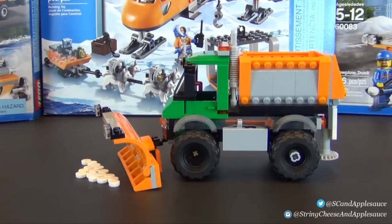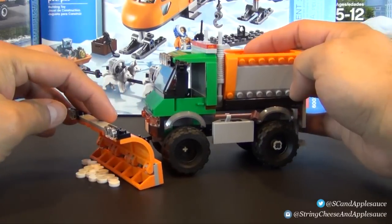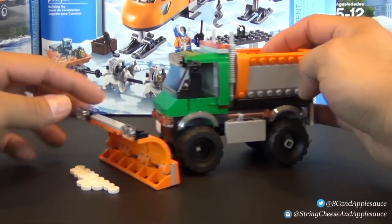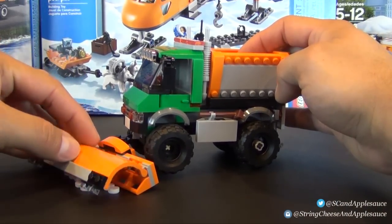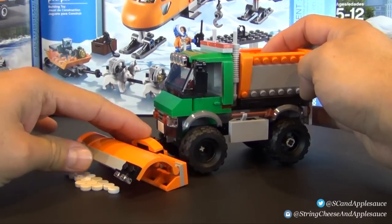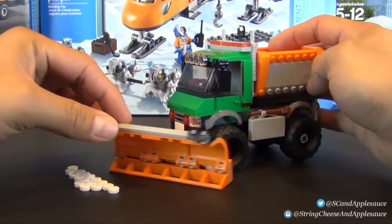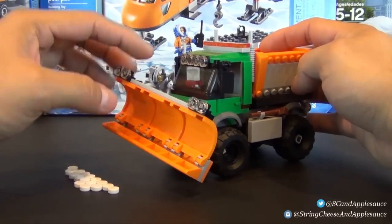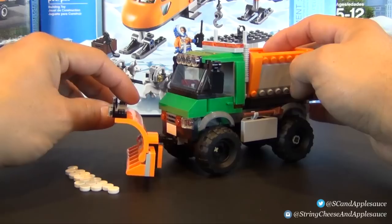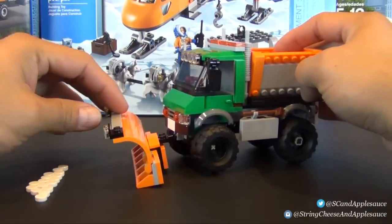Of course you have the snow plow, and it comes with all these round tiles that represent snow. You can push the plow and scoop them. The plow actually moves up and down, so you can raise it when you're not plowing and lower it again. It also goes side to side, so you can push the snow in certain directions — that's really cool.